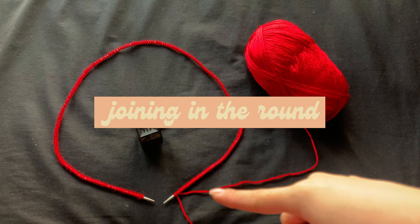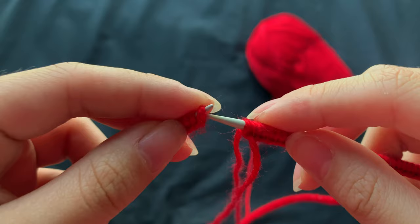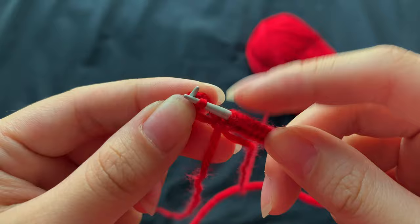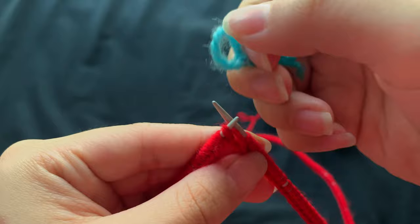I'm going to join my stitches in the round using the magic loop method to create an invisible join. This requires an additional stitch to be casted on. First, I'll make sure none of my stitches are twisted. Then I'm going to slip that first cast-on stitch purlwise onto my right-hand needle, take that additional stitch and pass it over and off my left-hand needle, then slip the original stitch back before tightening up. Now I can slip on my stitch marker and begin knitting.